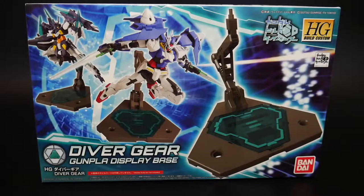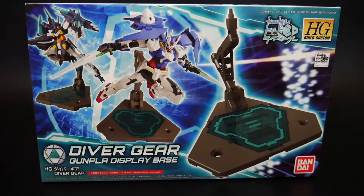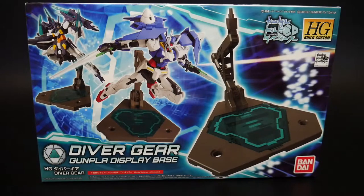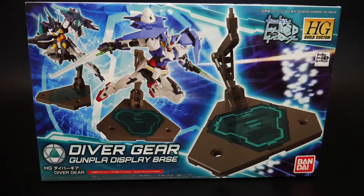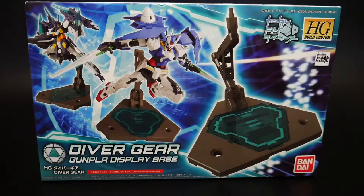Hello YouTube, it's Krosama and here I have the Diver Gear, which is a gunplay display base for the Gundam Build Diver series. You can utilize your own mobile suits with it, but I would exclusively use it for customs or kits you'd say belong in the Build Divers universe, or just as my stand for Gundam Build Diver kit reviews.